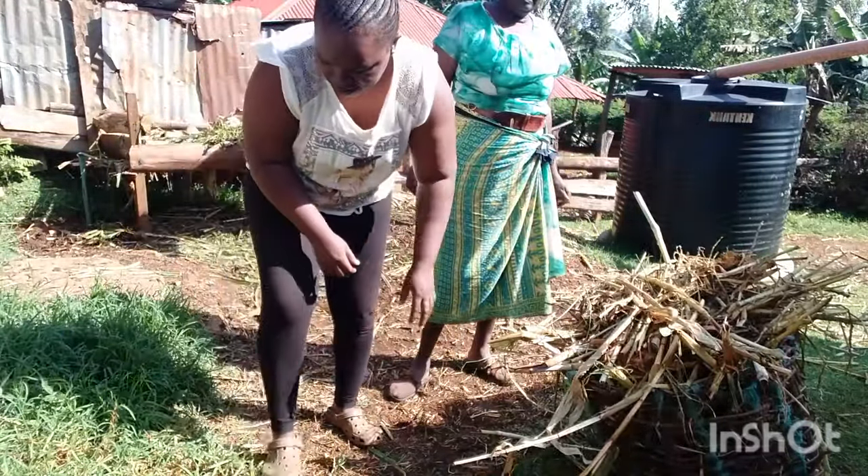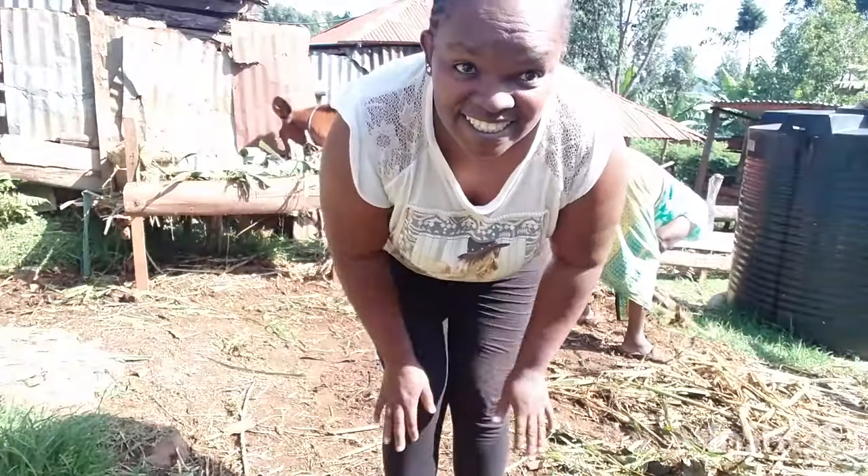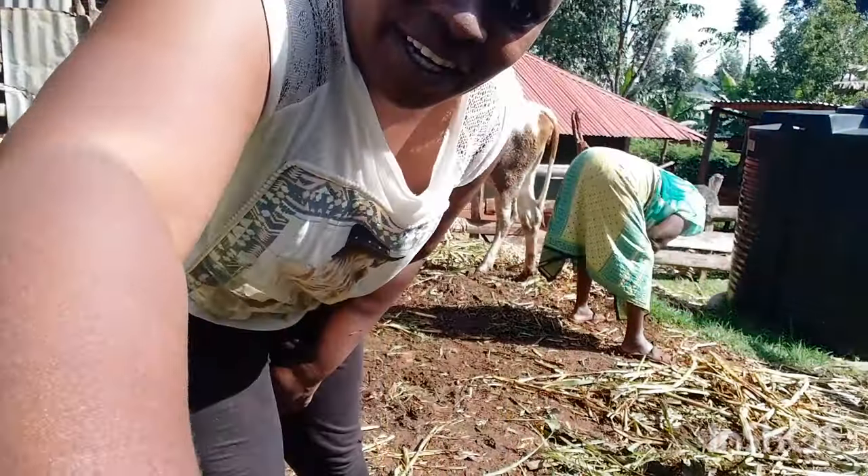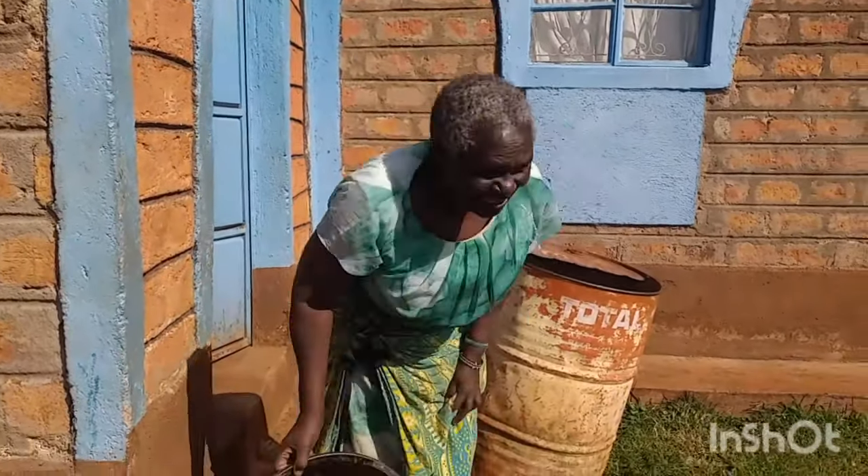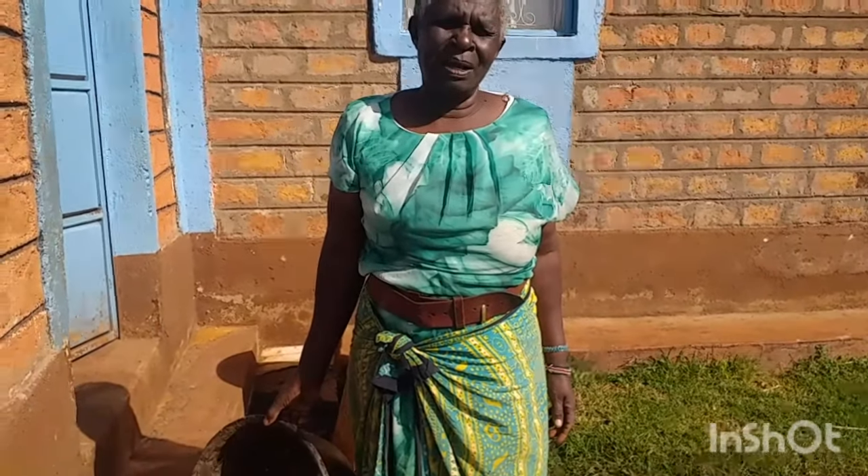This is normally what we do during the day. It's day two of renovating the kitchen, so come along.